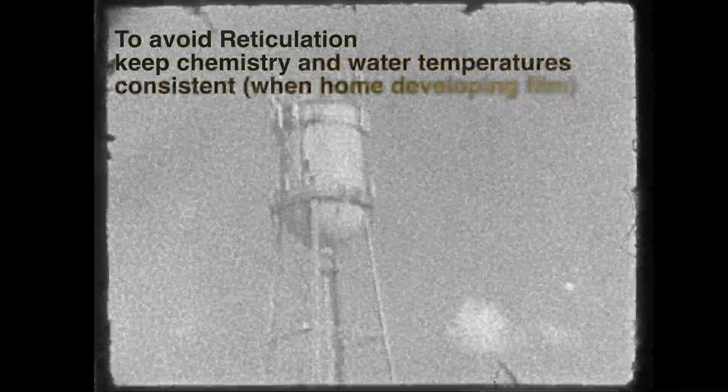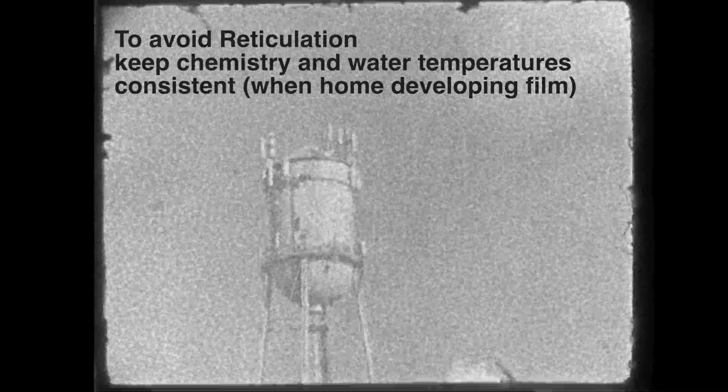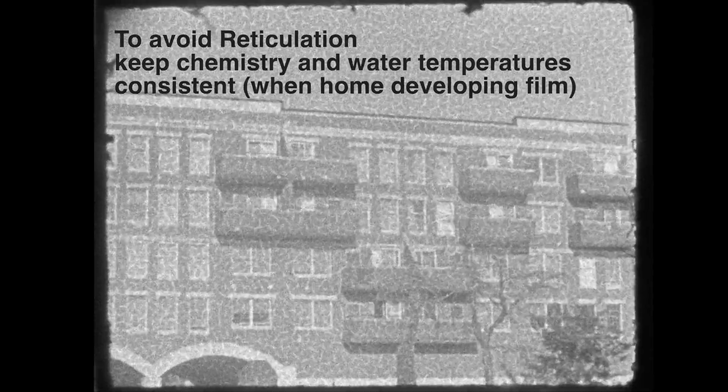It starts normal and gets hot. Older emulsions like Tri-X are very susceptible to having this happen. Newer emulsions like T-Max, it's a little harder to get it to occur.